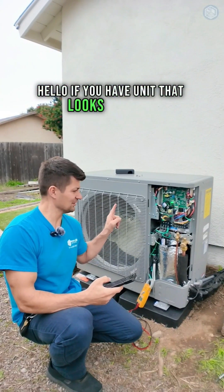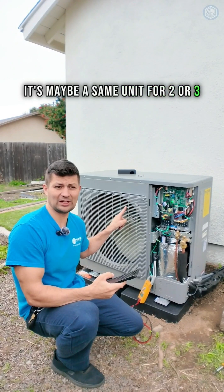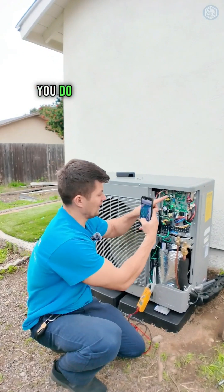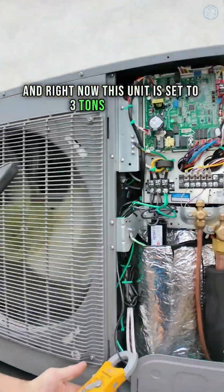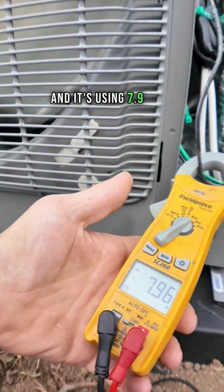Hello, if you have a unit that looks like that, it's maybe the same unit for two or three ton capacity. How do you change those settings? You have this dip switch inside the unit, and right now this unit is set to three ton capacity and it's using 7.9 amps.